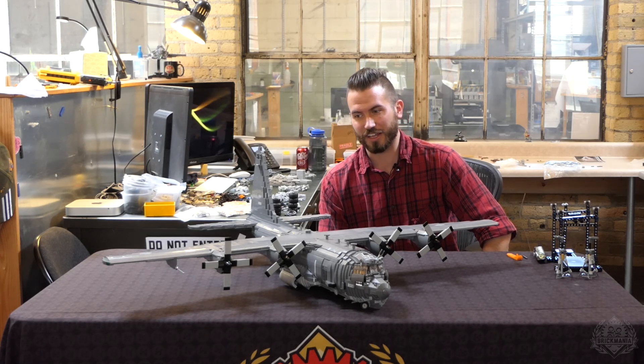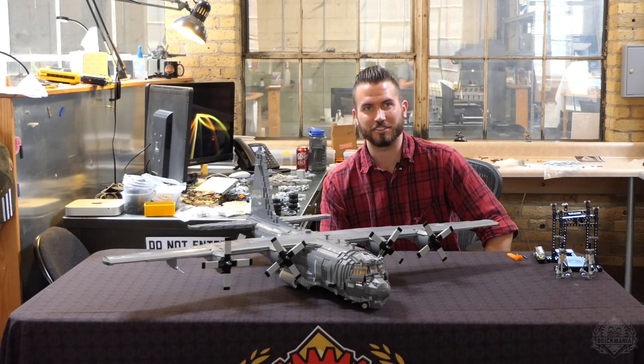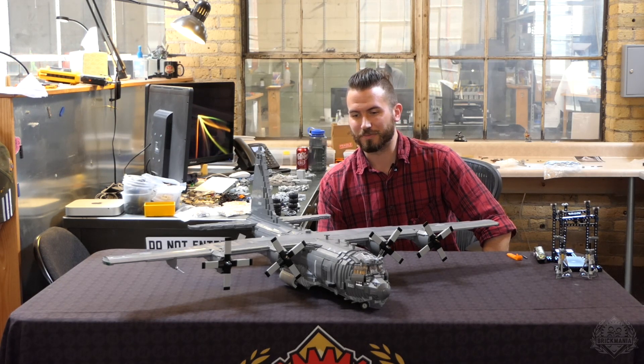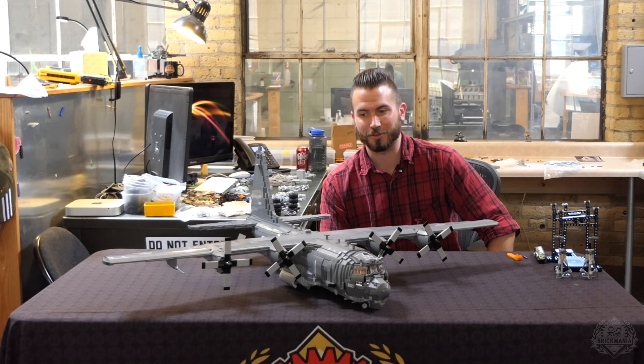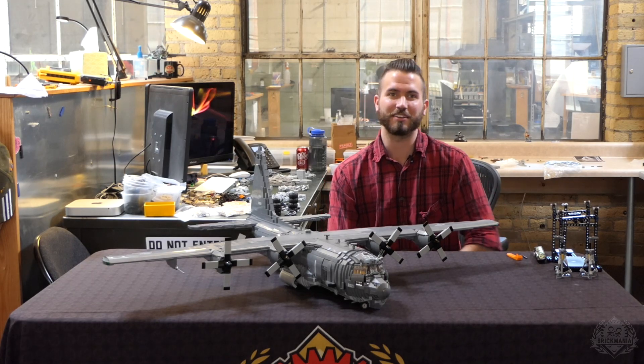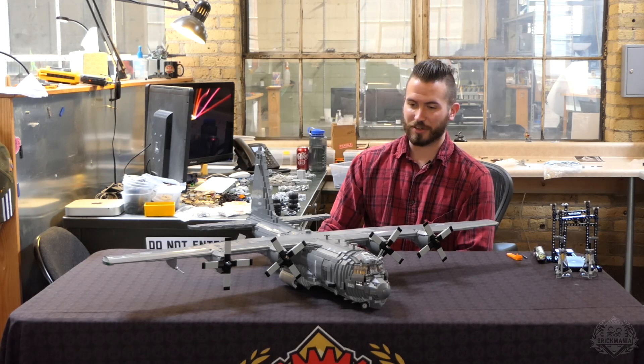The Blue Angels have their version of the Hercules that does have the rockets. They went out for a while — you couldn't buy them — but I think they were able to wrangle enough where they are still doing that as part of their demonstrations. That would be cool to see.